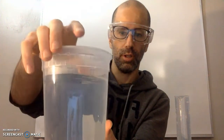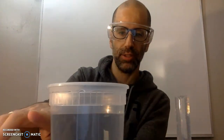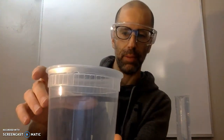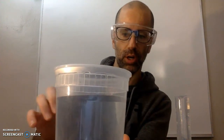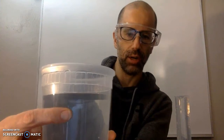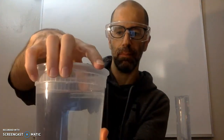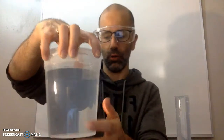This container is filled up to about here — that might be a little too much. You might want to go down less, maybe about down to here, for the purposes of the lab, since it might overflow. You don't want it to overflow.